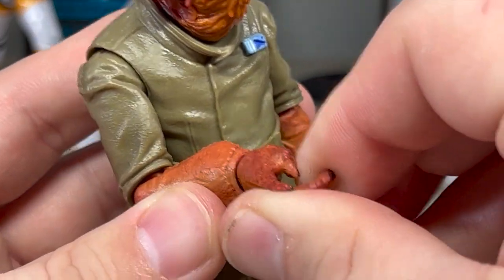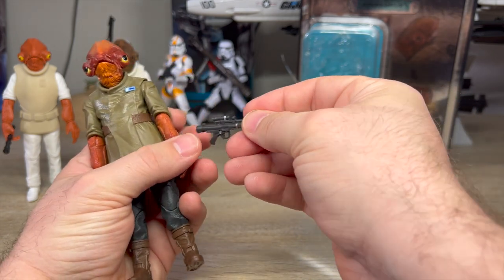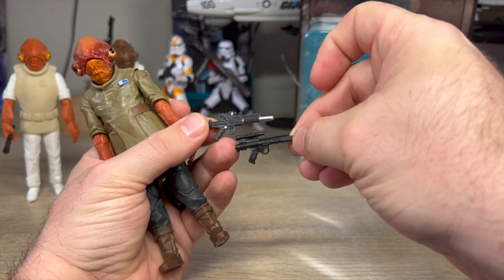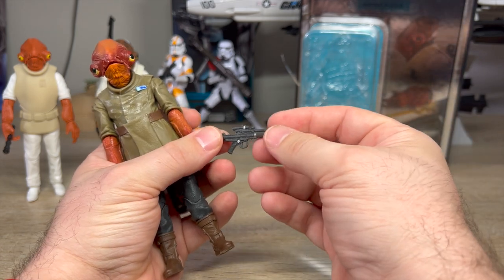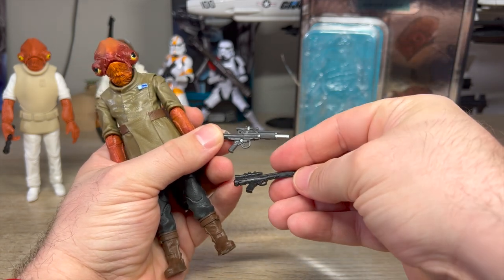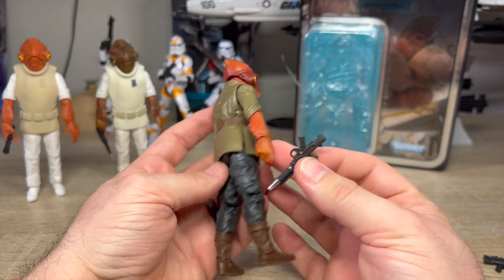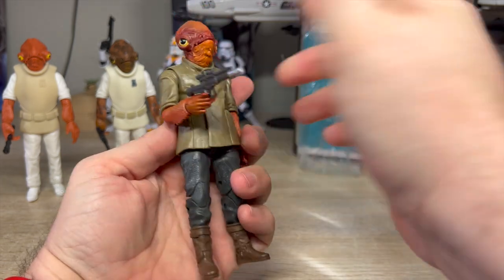He does have to hold something, I guess. The blaster is good — it's got paint on it. It's sort of the updated version of the classic Rebel Alliance blaster we've seen as far back as A New Hope — maybe a little more futuristic since it is 30 years in the future. It definitely looks like a Pokémon evolution from it. He does not have any holster, so he's got to hold it or not. Those are his options.